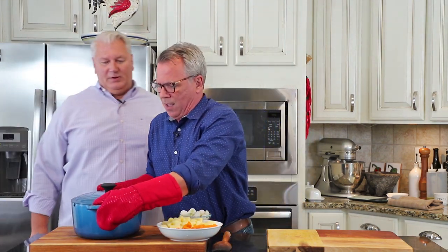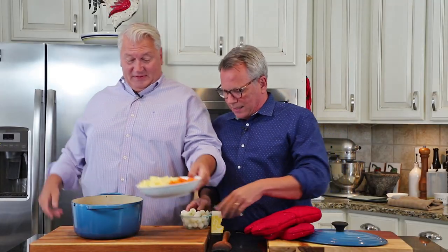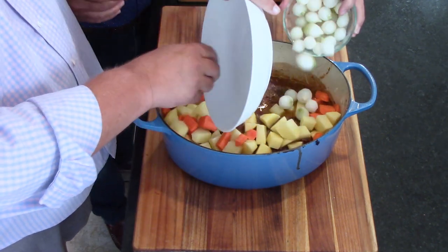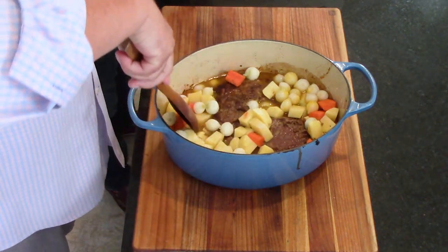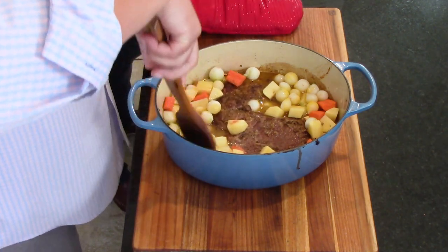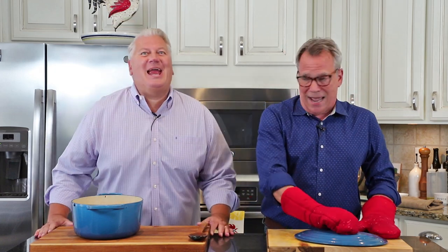We open the dutch oven — wow! We dump the vegetables in and get them into the liquid area. Stir them around and make sure they're in the liquid. These won't take too long. This is going to cook for just another 30 minutes. Make sure everyone is as close to the liquid as possible — they don't have to be completely submerged; they're gonna cook. Then we're going to add the frozen peas, and then we're making a gravy. Then folks, we're gonna eat it!